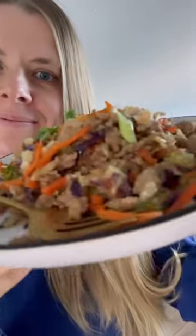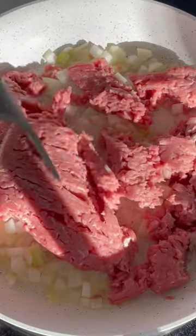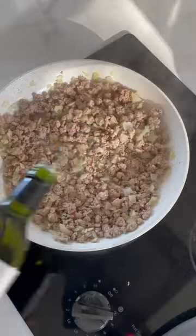Truth is, as I get older I like to spend less time making dinner. Complicated recipes are reserved for holidays. This egg roll in a bowl is a 15-minute weeknight dinner and it is so easy to make.